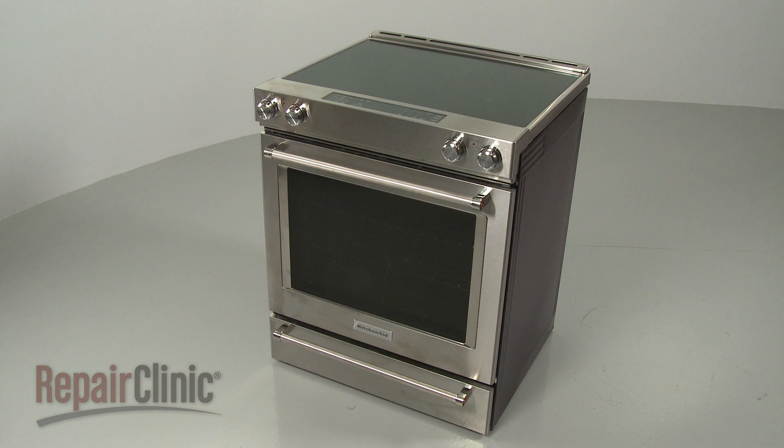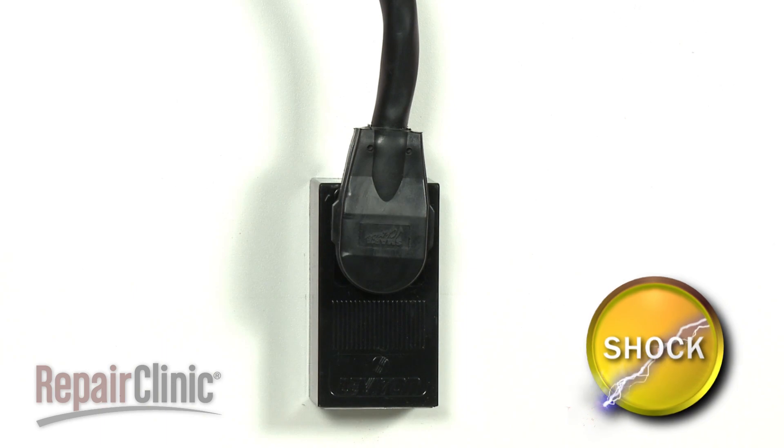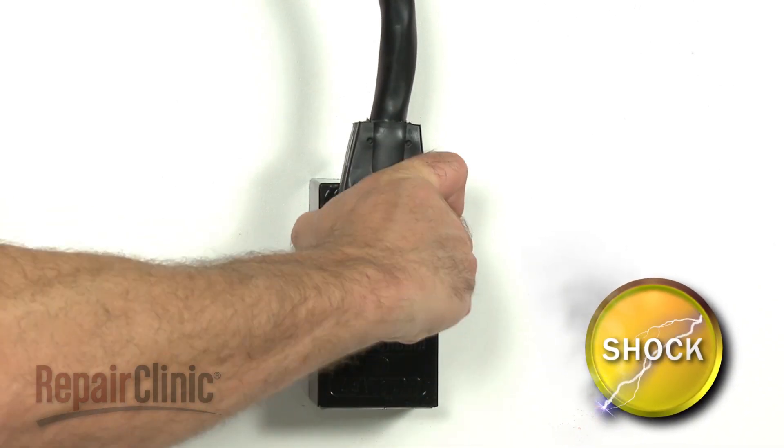Before you replace the left warming drawer side rail in your electric range, be sure to unplug the power cord or shut off the power supply.